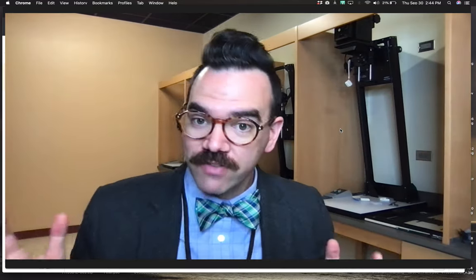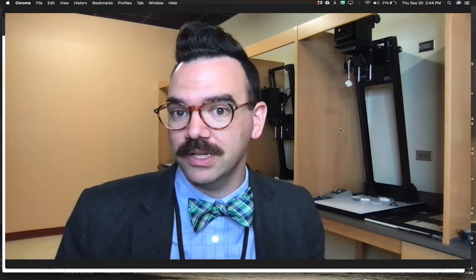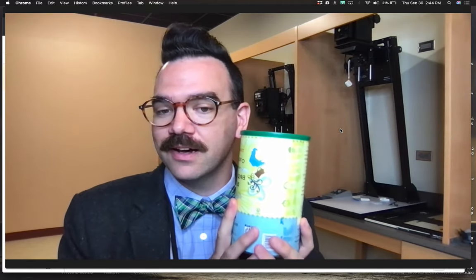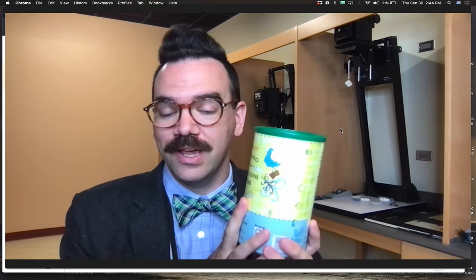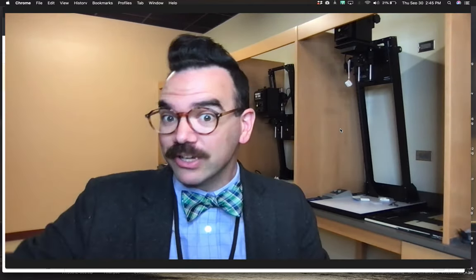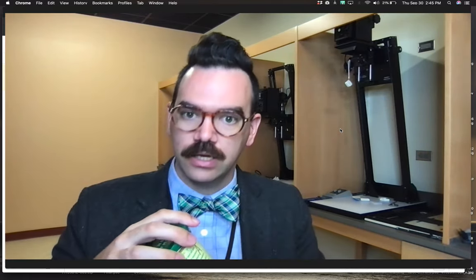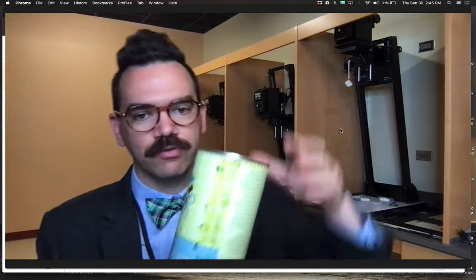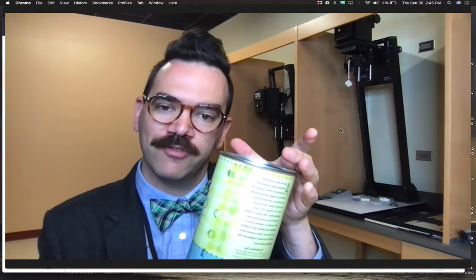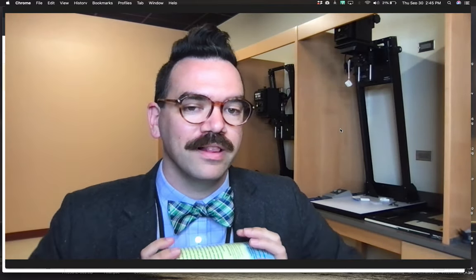Much of the fun of pinhole photography is actually building your own camera out of almost anything — the camera itself can often become an art object. A very common way to build a pinhole camera is taking a coffee can, a paint can, some kind of cylindrical can, even a Pringles can, and drilling a little hole, getting a little piece of metal, and poking a pinhole in it. You can put your photo paper right inside. The curvature of the vessel — in this case the coffee can — will distort the image in a really fun way.